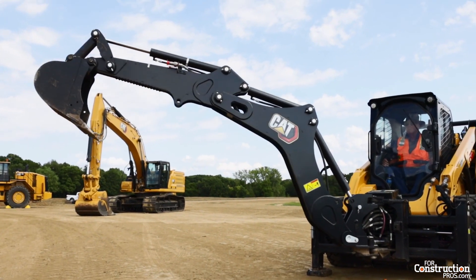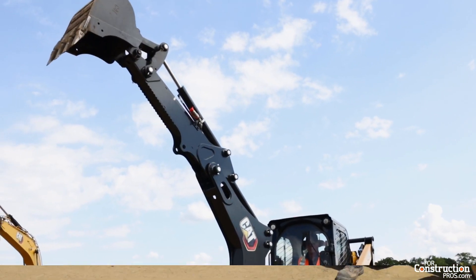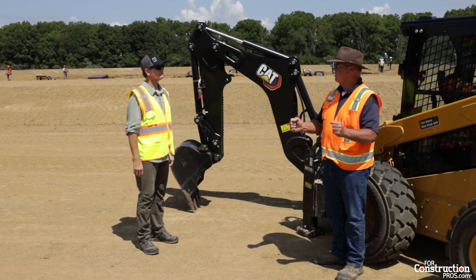The integration gives the operator the opportunity to check and select his joysticks. He can either run excavator style controls or he can run backhoe style controls, all from inside the tractor.